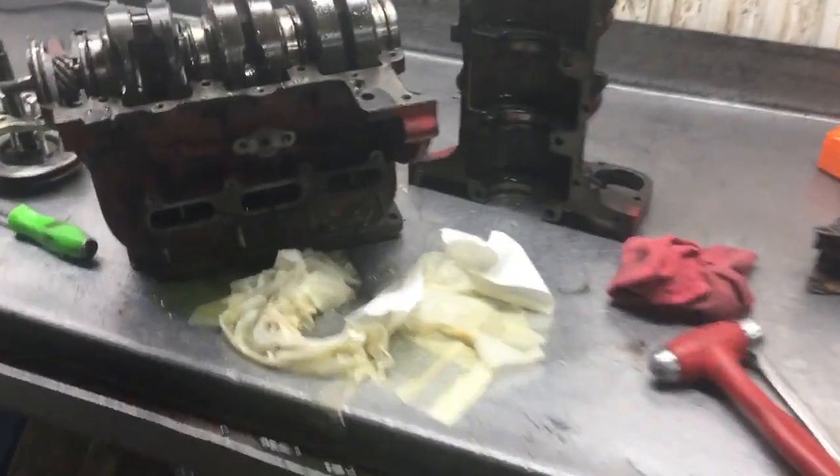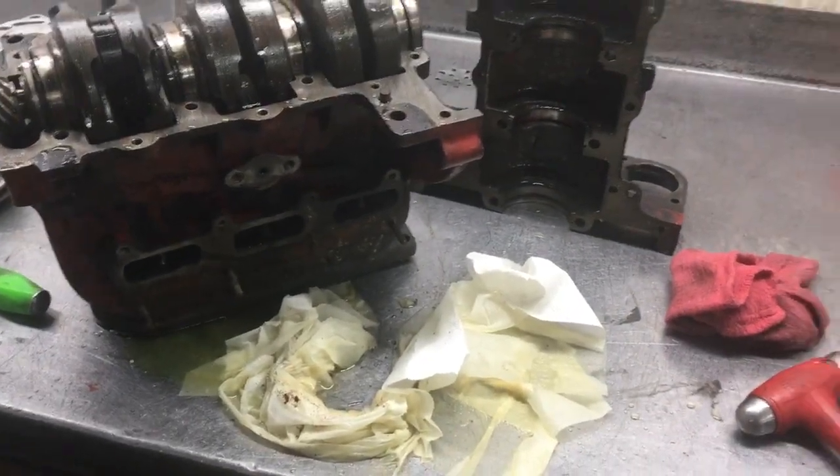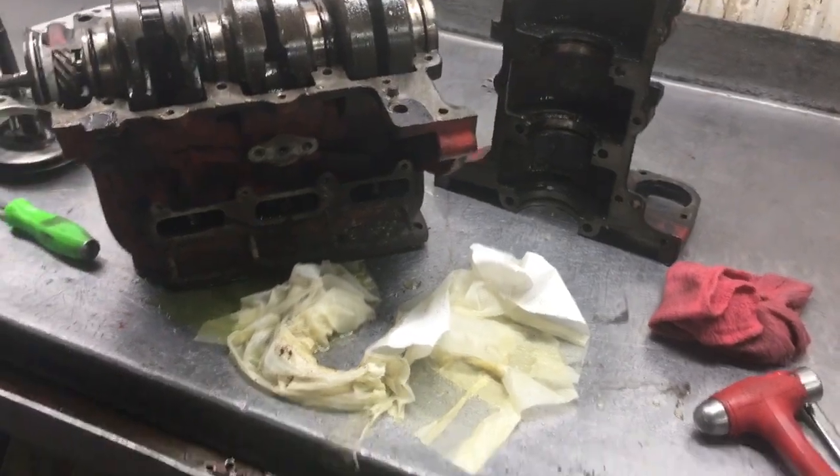Hey, it's Tom Bowney here, just looking at an engine out of a two-stroke Sonnet — a '67 Sonnet II.